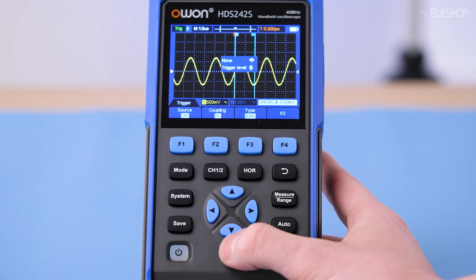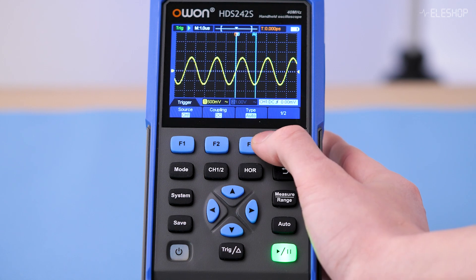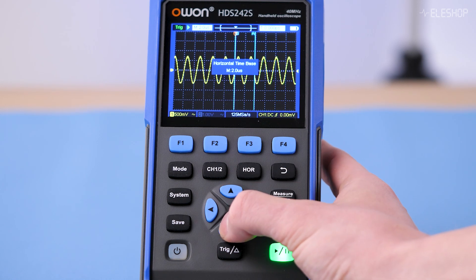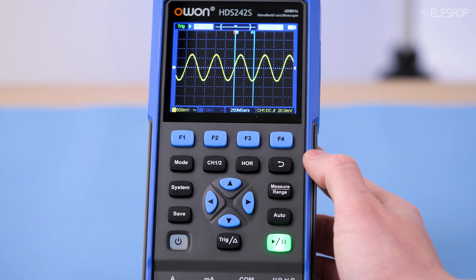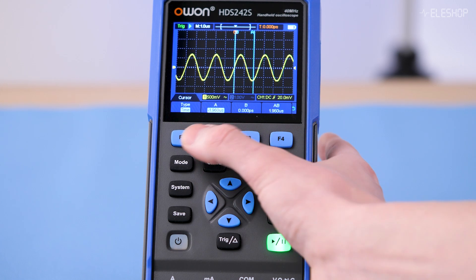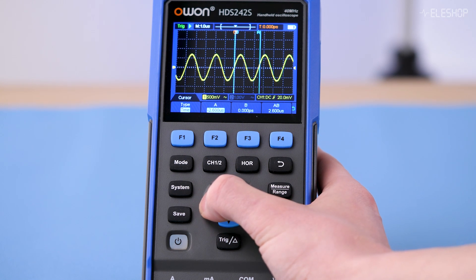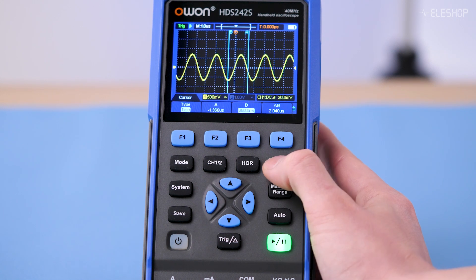Now let's look at the measurement options. This scope features triggering with edge detection, multiple trigger modes, and adjustable trigger level and coupling, ensuring precise capture of both continuous and one-time events. Changing the time base is straightforward — press HOR and use the up and down arrows. For cursor placement, select Measure/Range, then press the cursor button and choose a measurement type such as time. You can then move the cursor using the arrow keys, though all cursor movements rely solely on buttons, which can be a bit tiring.